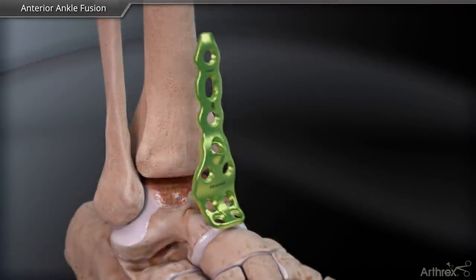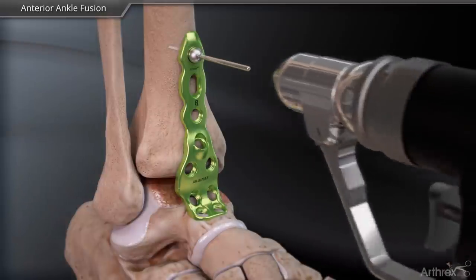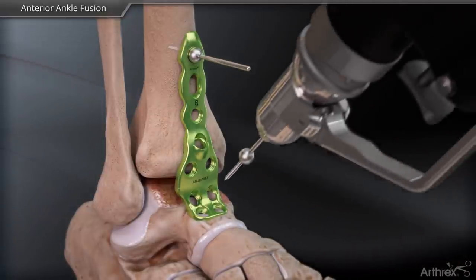Fixate the proper anterior plate across the ankle joint and temporarily fix it in position using one BB-TAC in the tibia and the other in the talus.